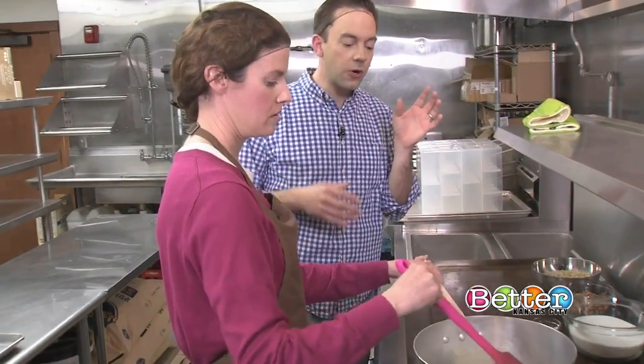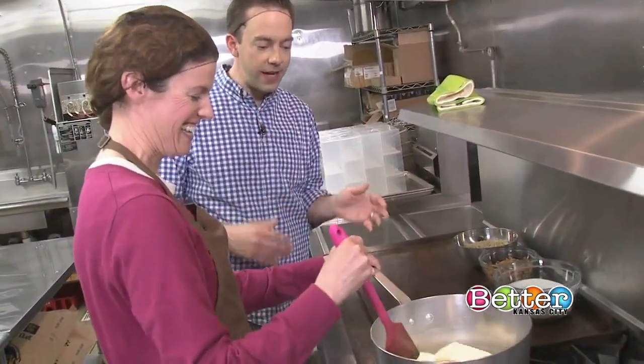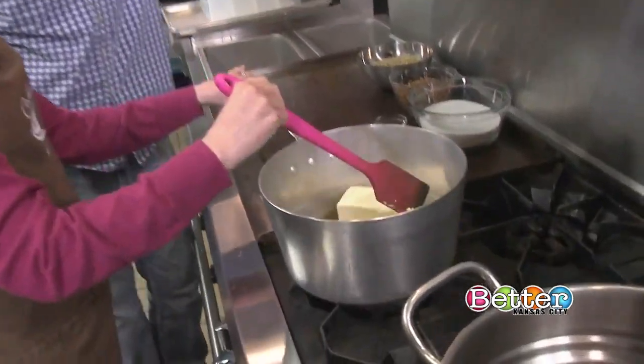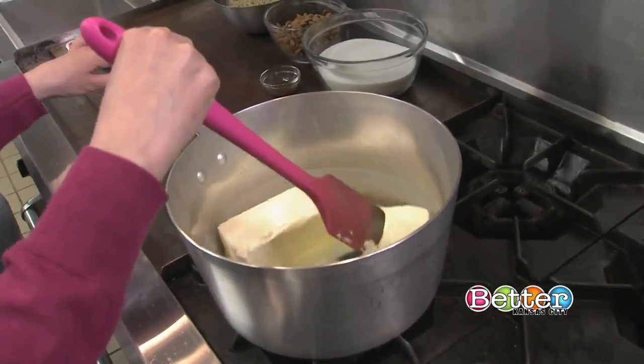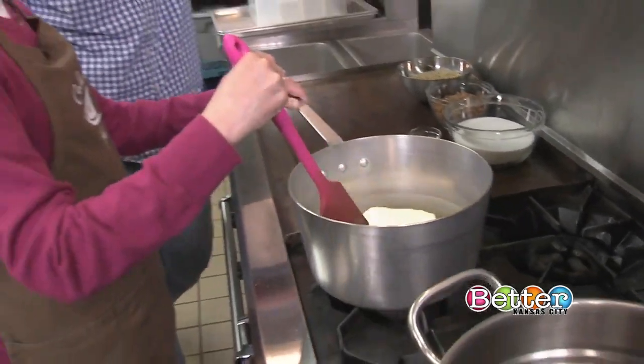What are we starting off with here in the pot? Because those are the biggest sticks of butter I have ever seen. It's a lot of butter. We've got about two pounds of butter. So butter is a key ingredient in toffee then? Really, in any food. Let's be honest, right?